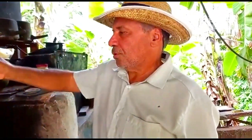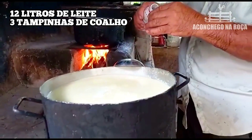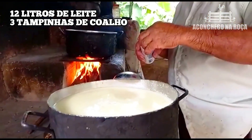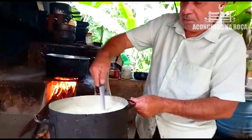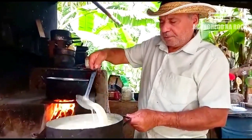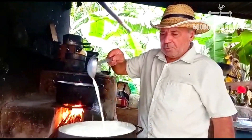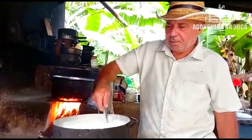Bom dia a todo mundo. Tô colocando aqui o coalho, que é pra coalhar o queijo. Quem sabe fazer queijo já sabe que tem que usar isso. Pra quem nunca viu, é assim. Aqui são doze litros de leite. Botou o coalho, que é pra coalhar, né? Aí mexe. A panela tá preta por fora, mas por dentro tá bem limpinha, alumínio antigo. Muito bom. Agora daqui a vinte, vinte e cinco minutos, meia hora, a gente corta e faz o queijo — porque aqui ele vai coalhar, vai fazer o processo, o ponto dele.